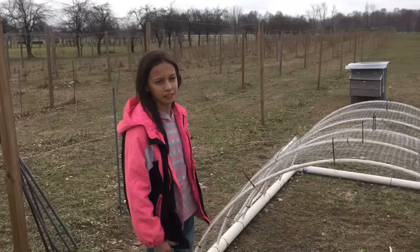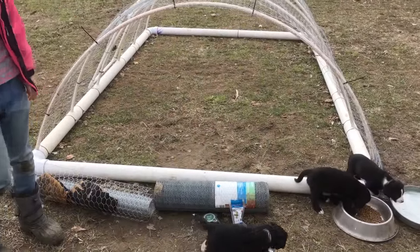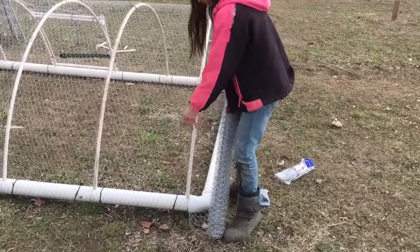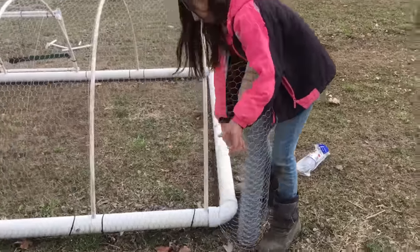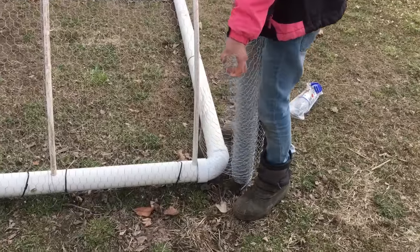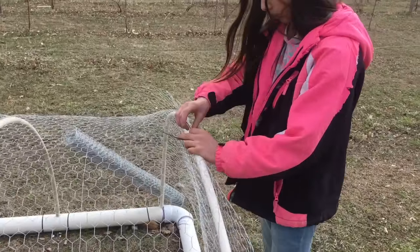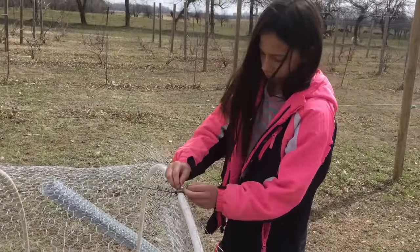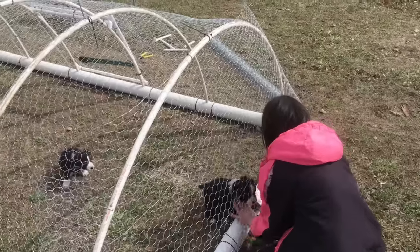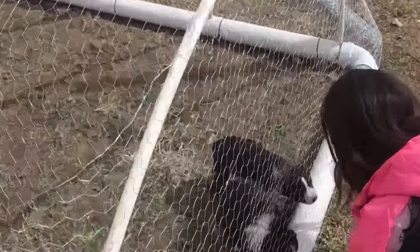Now that we've finished the door, we're going to cover both sides with three-foot chicken wire. For the sides, use three-foot chicken wire all the way around. Unravel it and then tie it at the top first so that you know it's the right height. Then tie it at the bottom with the larger zip ties.